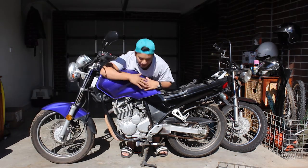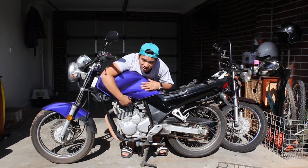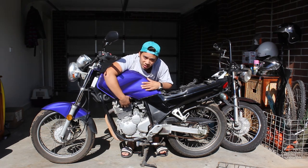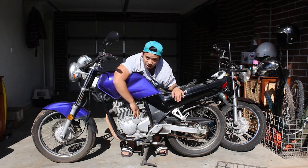Before anything aesthetically changes, we need to make sure I can actually get this started, running, registered, roadworthy — all that. Probably won't get it registered until I get back from Vietnam. But today we are going to bench test the starter motor.